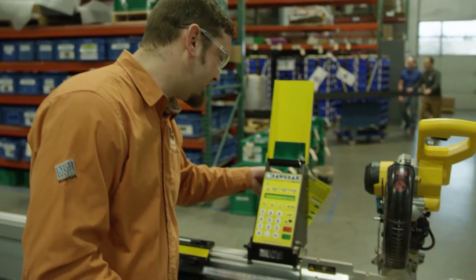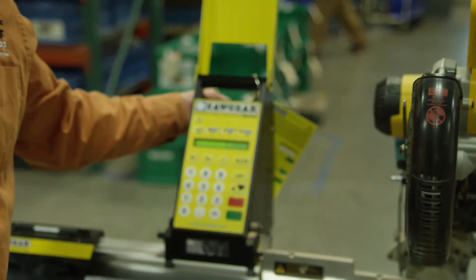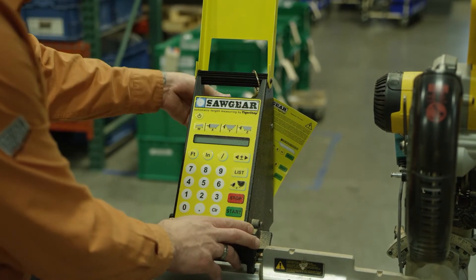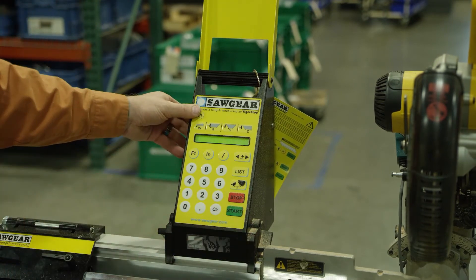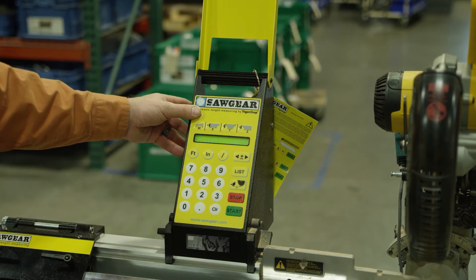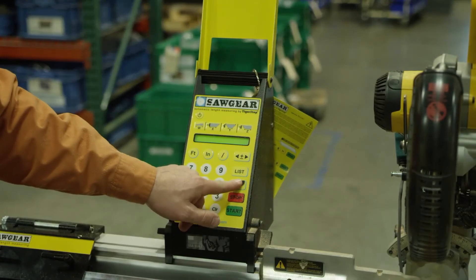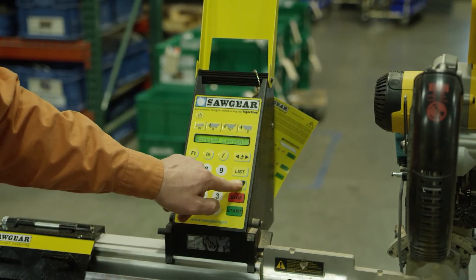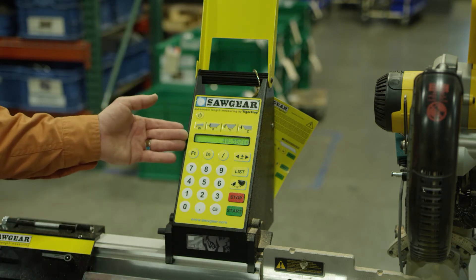To adjust that, we go into our working length and adjust it up or down depending on which direction our measurement is off. To get into scale settings, unplug the saw gear, then plug it back in. Hit the soft power key and then directly after press the calibration button three times. That brings us to our working length.